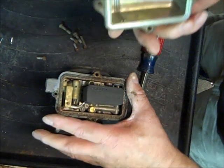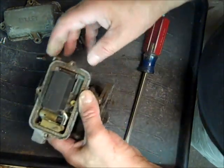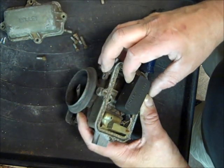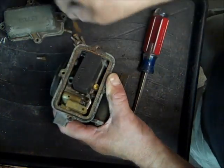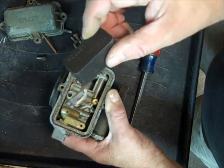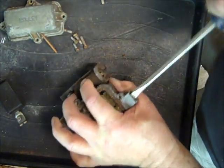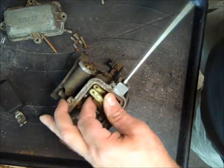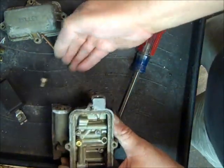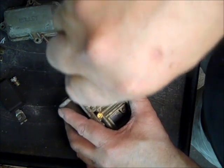Some of these have glass bowls on them — they're interchangeable, but glass bowls are hard to come by. Okay, we have a problem already with this one — I may not go any further. This has a nitrophil float and they tend to absorb fuel over the years. Unfortunately with these 1904s they don't make floats for them anymore, and they're very hard to come by. I don't have any extras, but I'll go ahead and finish taking it apart. I have a feeling I may sell this one for parts.